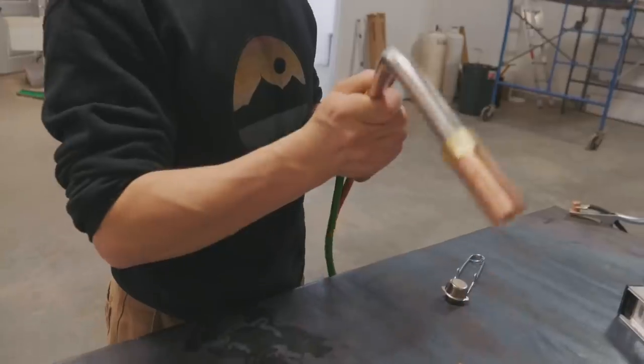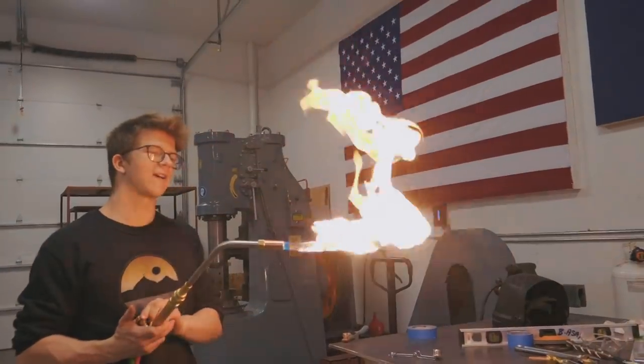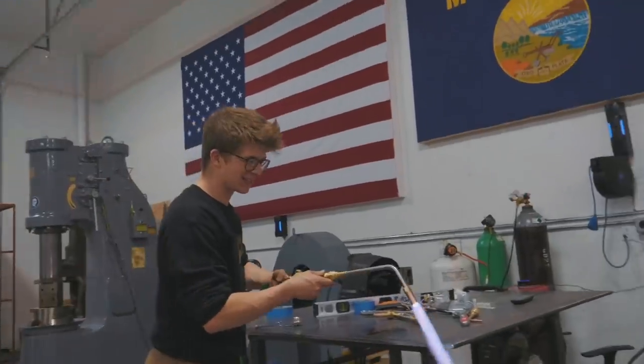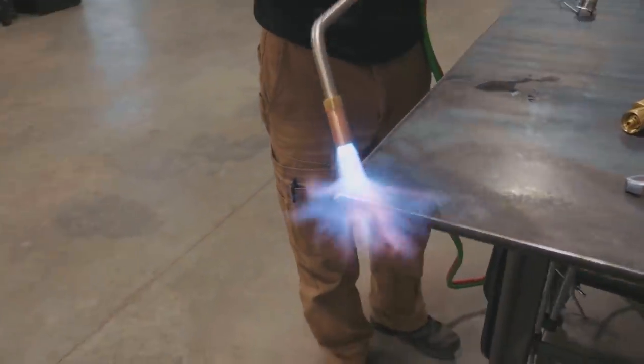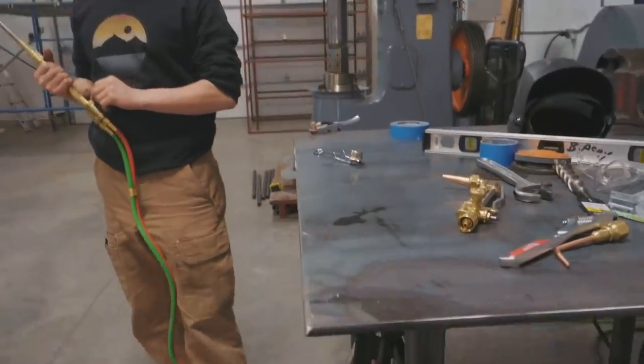I think I need to mess with the settings, but the main thing is we got some fire! This one's a cutting tip — let's see how the heating tip works. Oh, I like fire so much! Now we can heat stuff. Yee-haw! Yeah, I like fire.